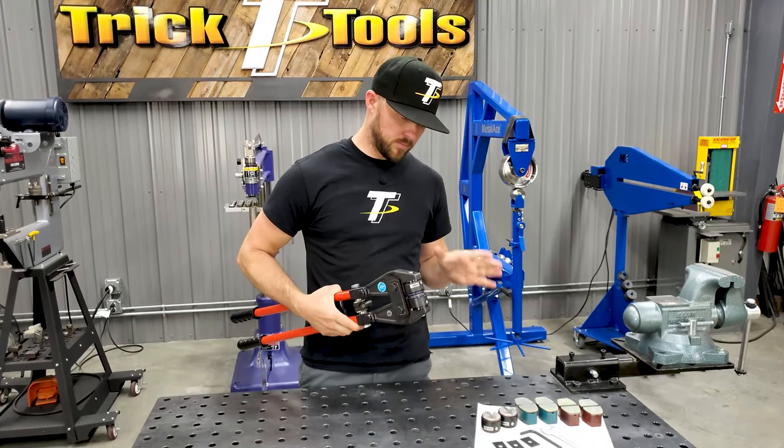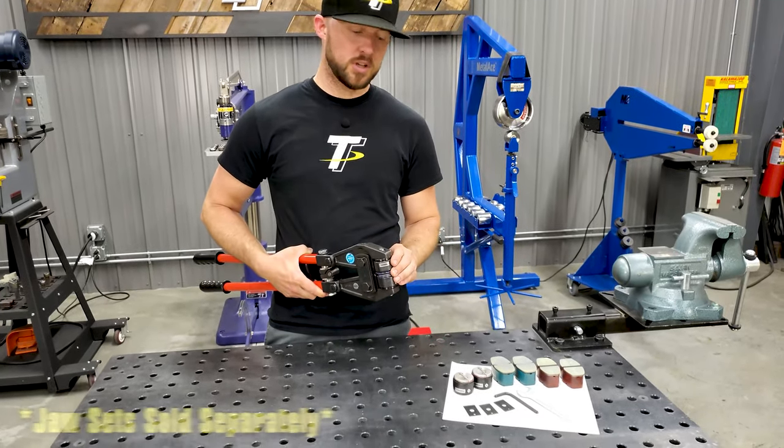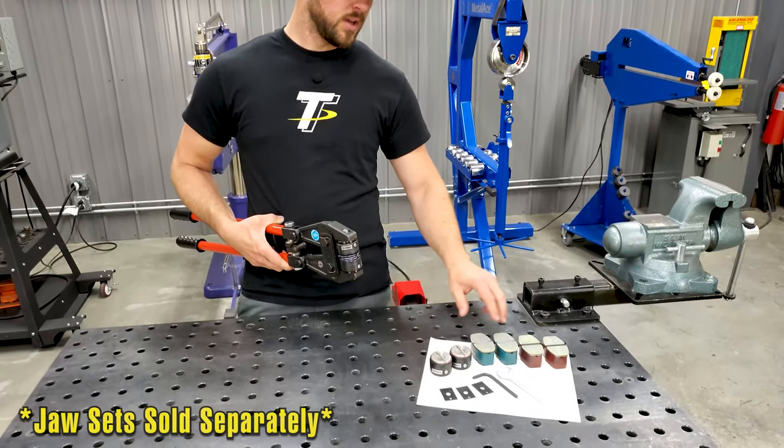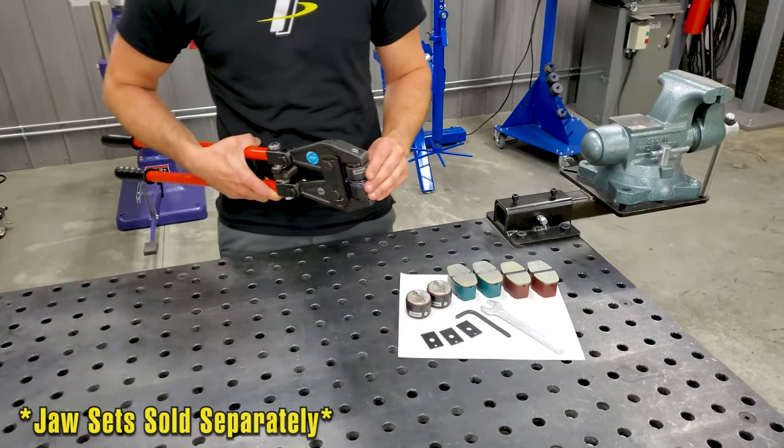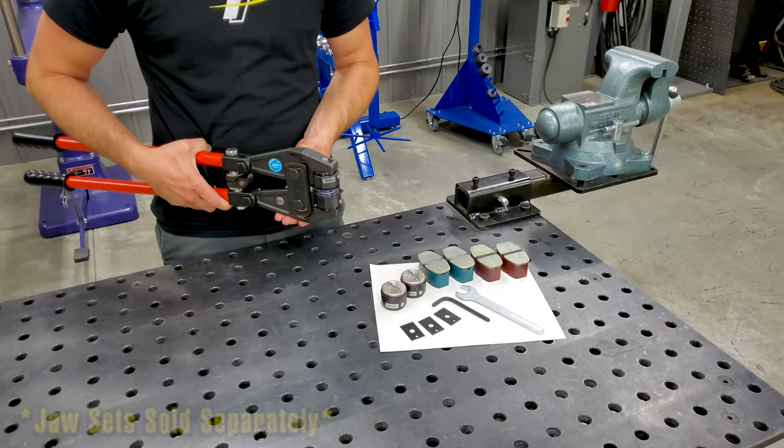With this machine, it will accept the standard shrinking and stretching tooling from Echold as well as the non-marring tooling. You can also put the clenching tooling in here to give you those clenching capabilities.